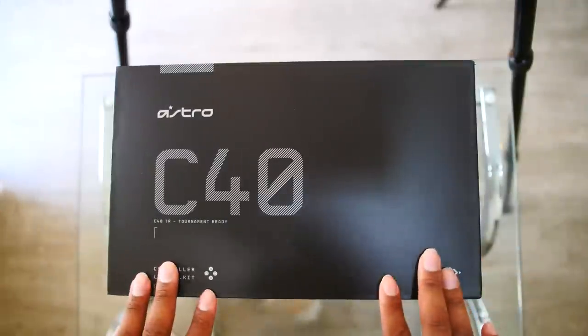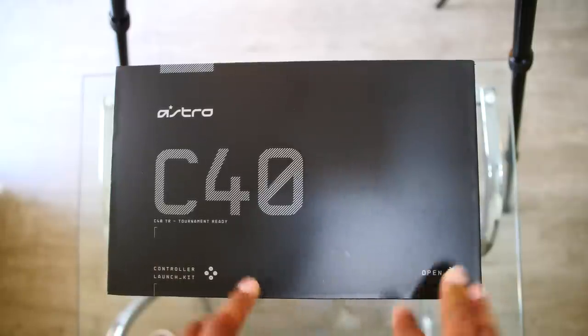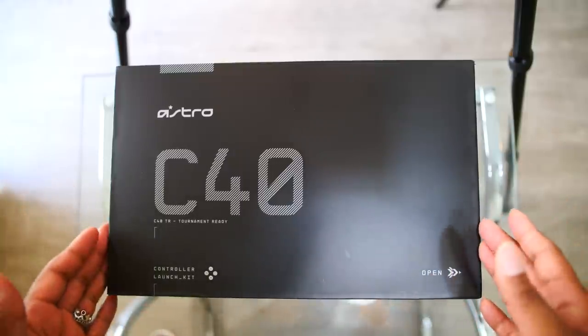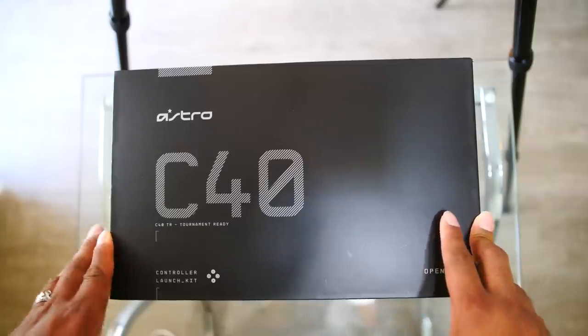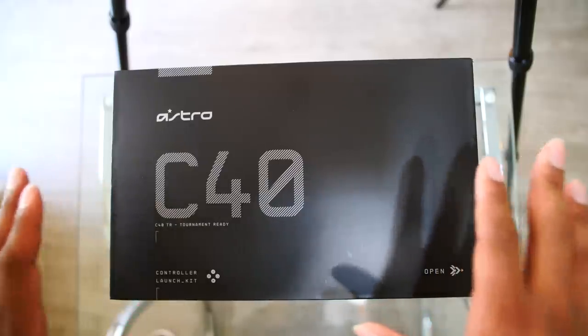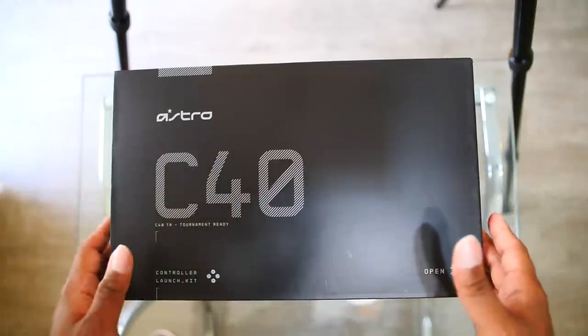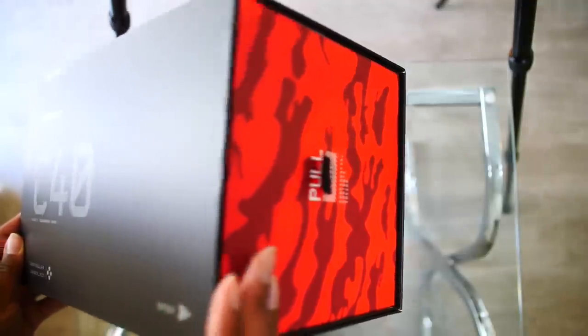It's time to actually unbox this bad boy. A quick story — this was sent to me straight from Astro Gaming, so of course this video is sponsored by them. This is a crazy controller launch kit which comes with a lot of great things inside the box. I'm actually going to show you guys what's all in it.